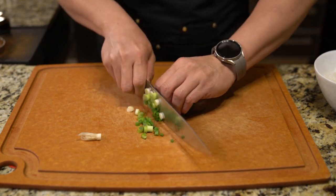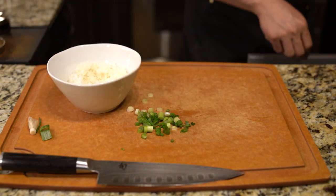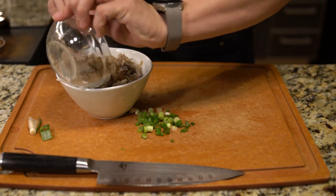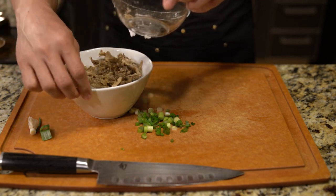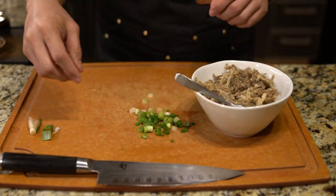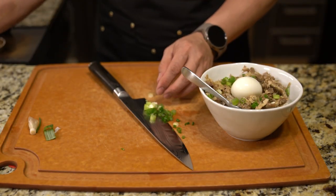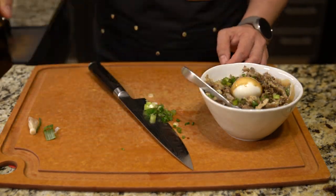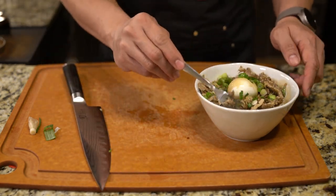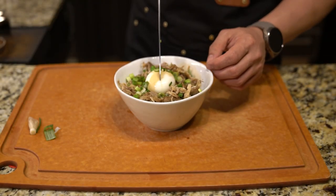One of the first things I'm going to do is basically a simple rice bowl. You just cook up some white rice with a rice cooker, take the meat and put it on top, garnish it with some green onion, and get a nice really soft-boiled egg. Splash on some soy sauce for some extra flavoring. And that's pretty much it — it's a simple pork rice bowl.